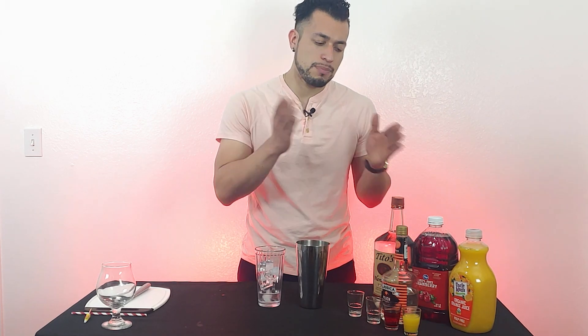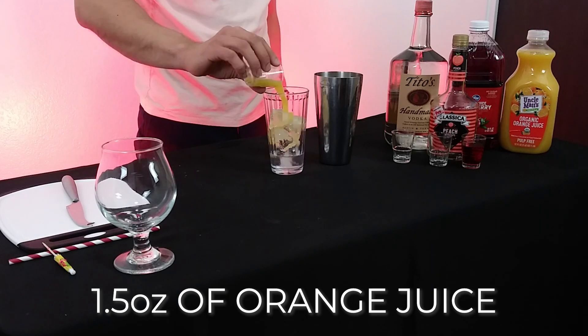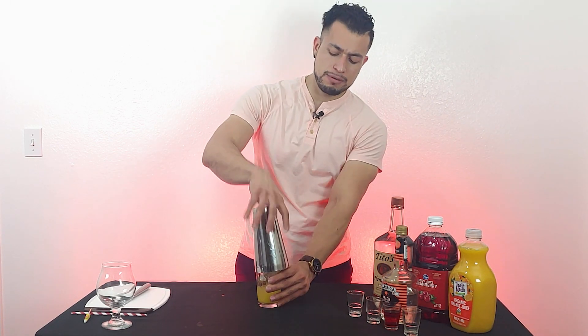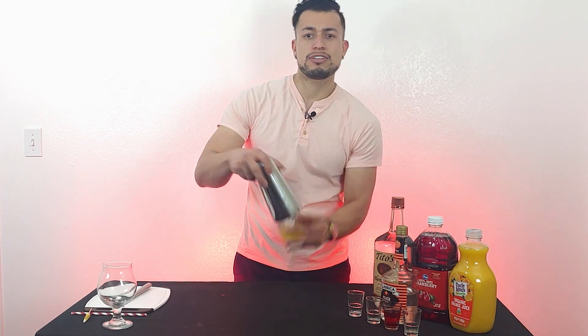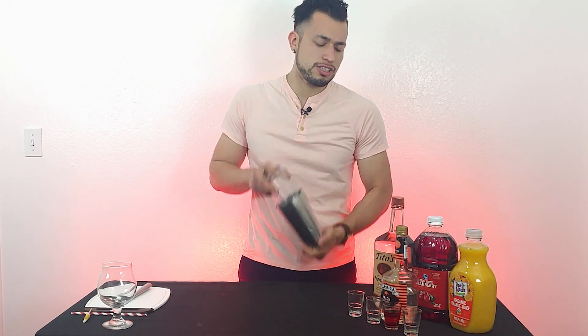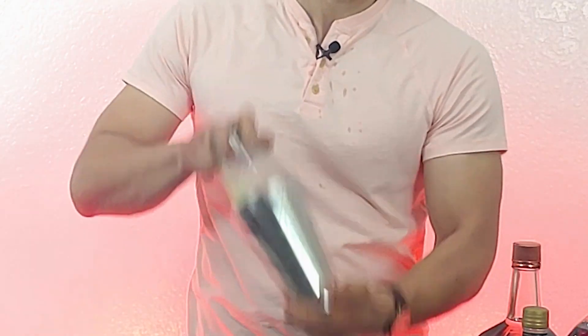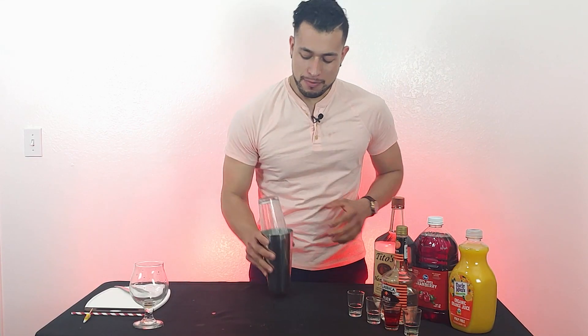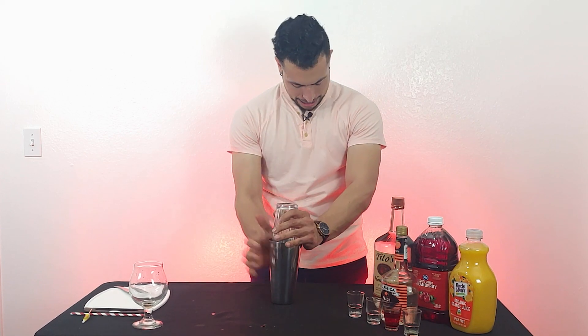The next thing we need is some good orange juice. You can go with any type, but I prefer no pulp — you don't want pulp in your drink. Add an ounce and a half of that. Now most bars will just layer the drink, but I like shaking it up, so we're going to shake half the drink for about 10 to 15 shakes.